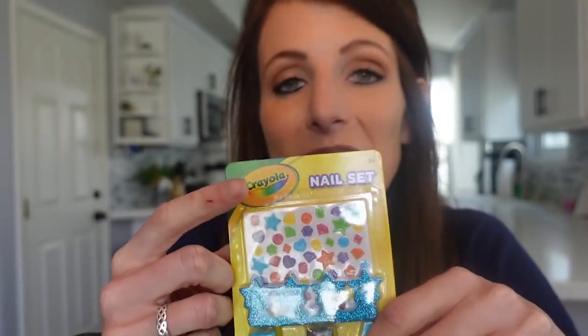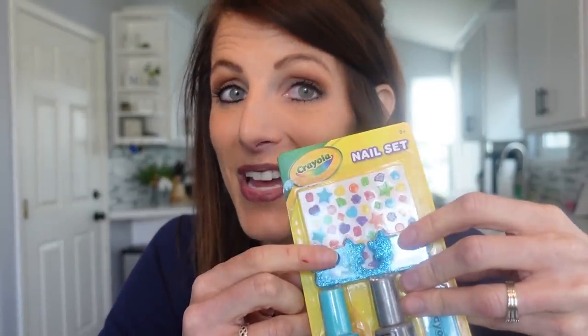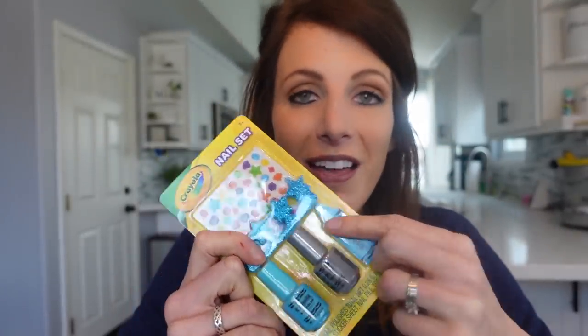The last play item I found in the dollar section — it's a nail set. It comes with stickers and two different nail polishes. I made sure I got the blue because that's her favorite color. It even comes with a little toe separator. She's gotten her nails done a few times and she loves to pretend play giving pedicures. Now she has a real toe separator, and there's even a little Crayola nail file. I just know she's going to love this because she loves doing her nails right now.